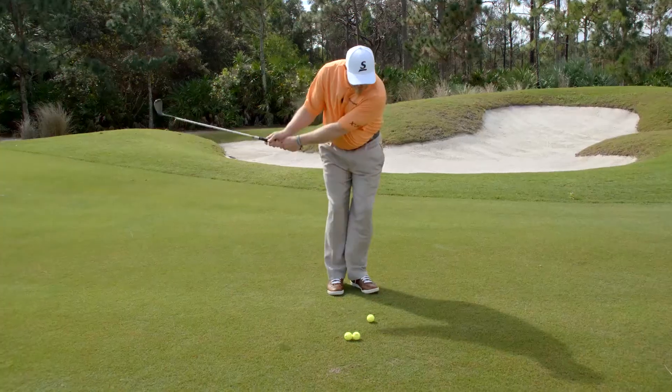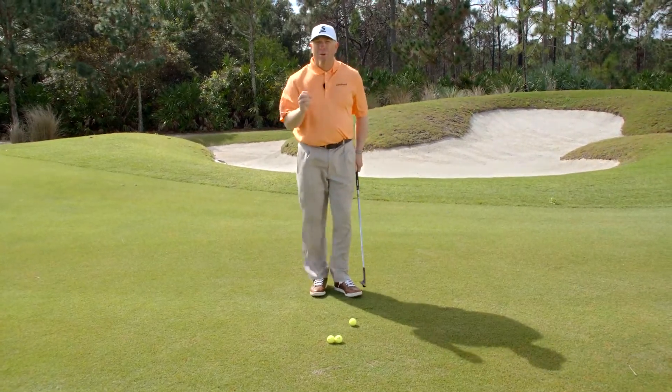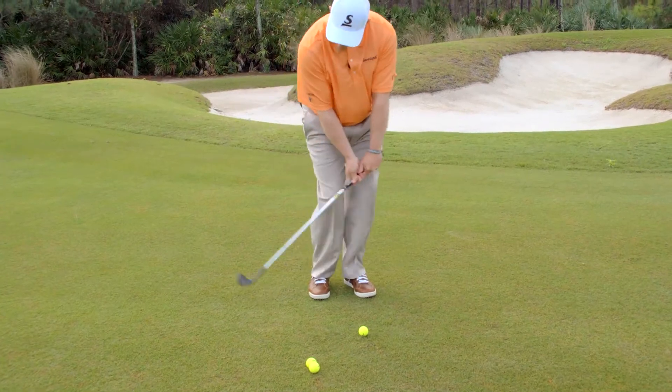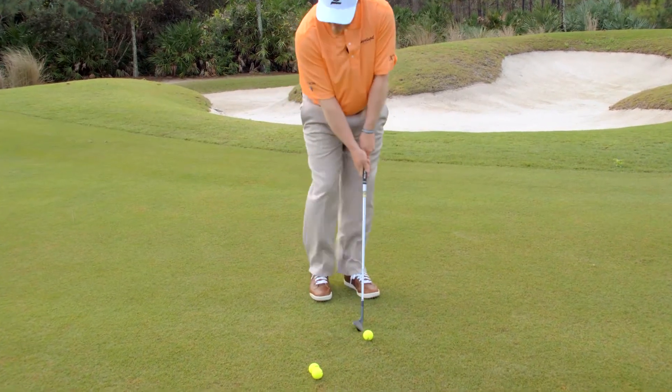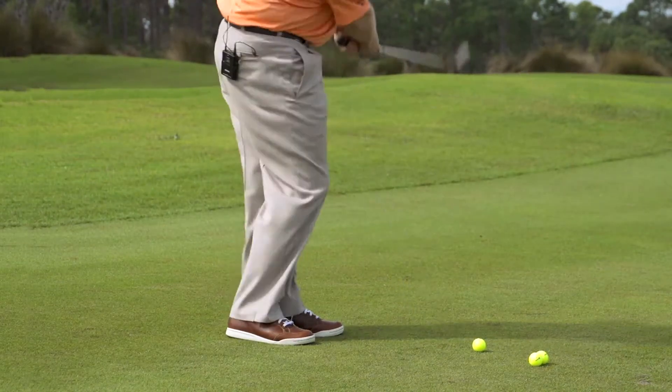Through impact, I want to make sure my body keeps moving so that everything is smooth. But what you really want to focus on is taking some of that hinge out during the backswing. We don't want to see a lot of wrist cock — it makes the leading edge dig into the ground and makes contact very inconsistent. So I'm going to stay wider going back and move it through.